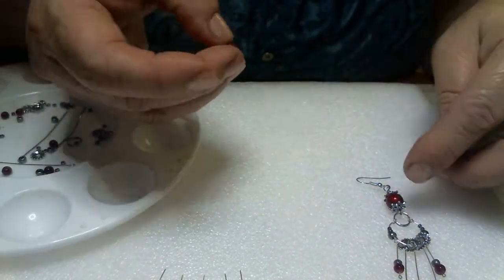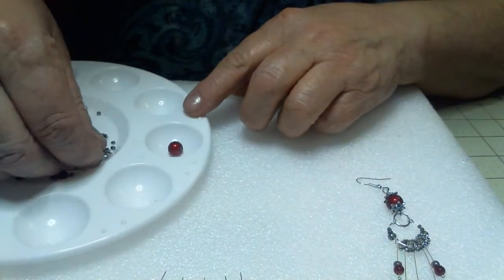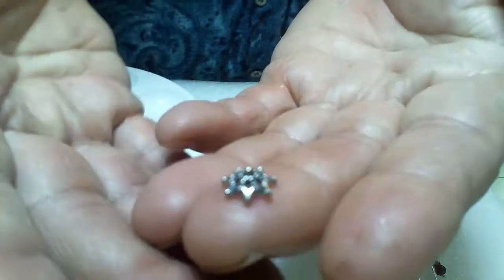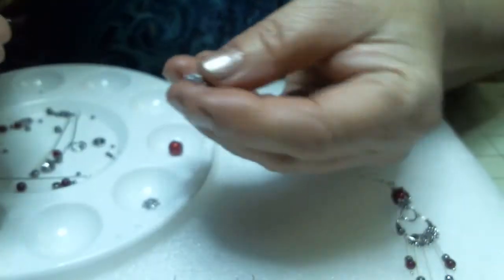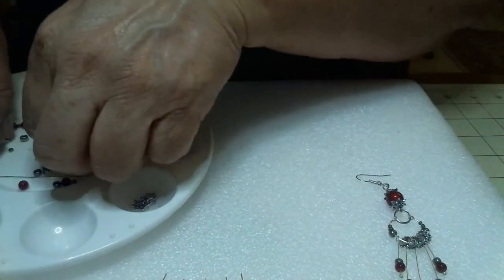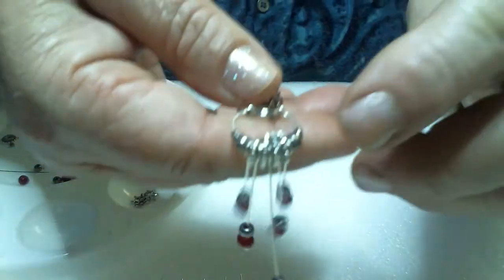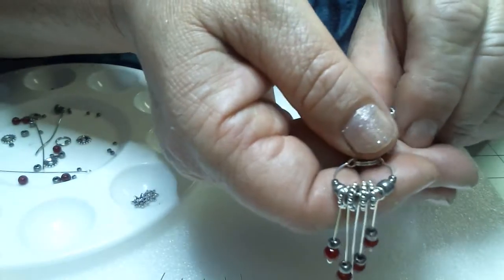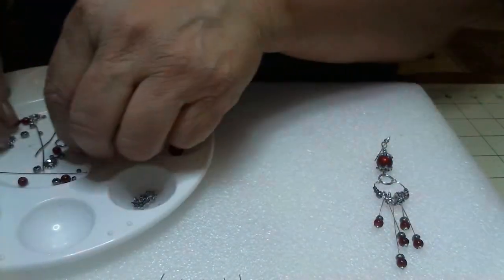And then I have this bead here, and that's going to have a bead cap on each side of it. Here's the bead caps I'm using — I thought these were quite pretty, so I decided to use these. They're really thick, too. These are nice ones. And then these little pieces — these are little spacers, that's what you're seeing right here. And all you need is four of those. Little tractor wheels.